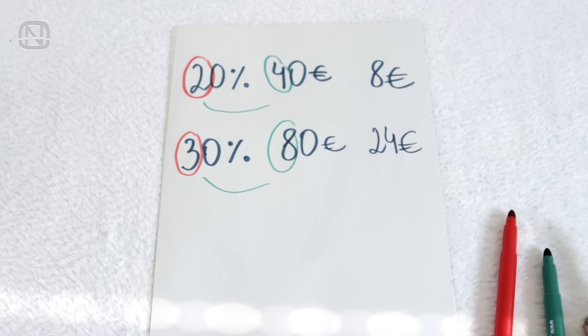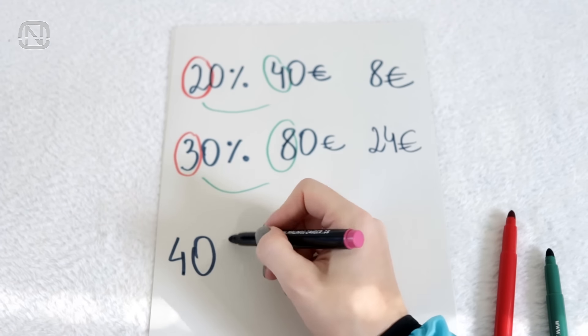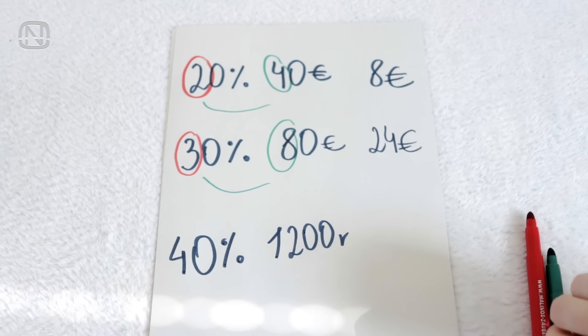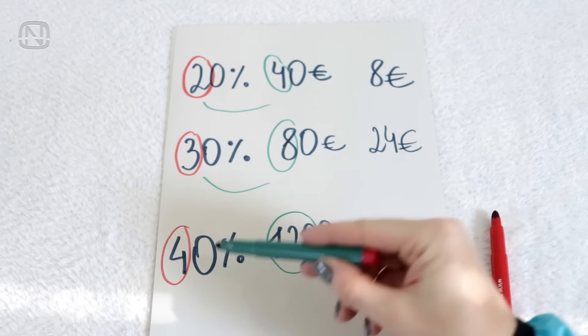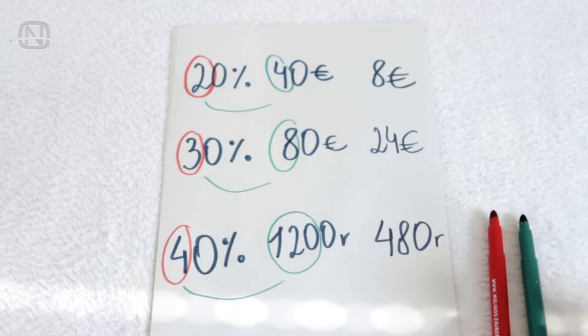What about higher numbers? Same thing. Let's calculate how much is 40% of 1200. Just as before, we ignore the last zero in each number. Multiply 4 by 120 and the result is 480.